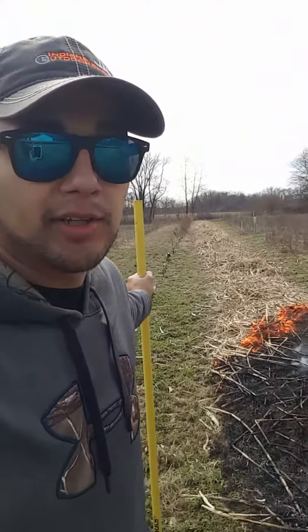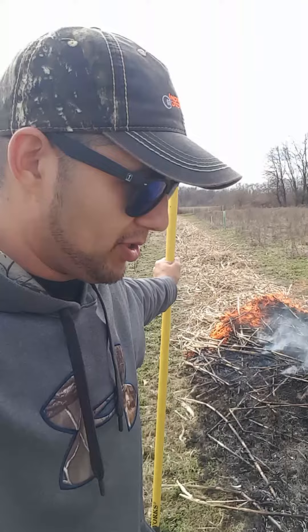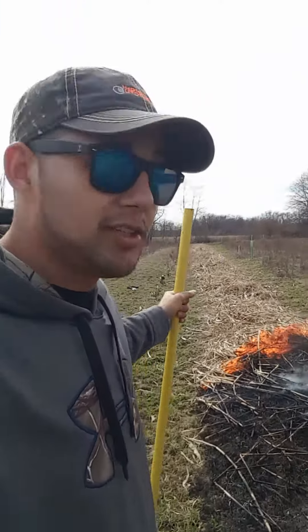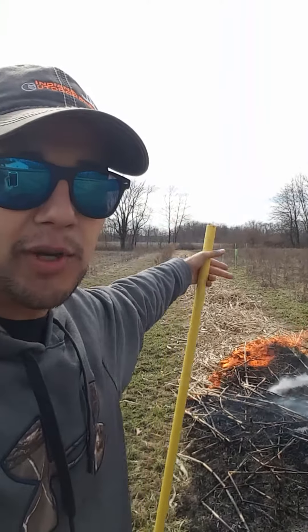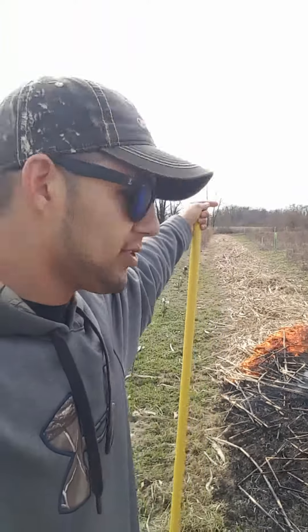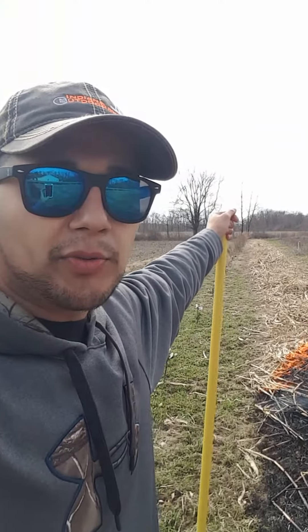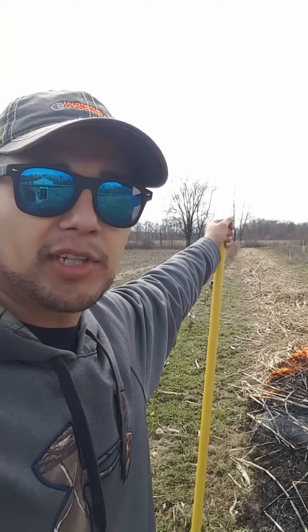I'll probably go around and pick some of them up after the burn's done, or just try to chop them up. I don't know — we're going to wait and see and play that by ear. Anyway, just wanted to post on the YouTube page and show you guys the burn we're doing. It's only about 600 feet long. Just a nice gentle back burn into the wind — I don't want it to be a raging fire. So anyway, let's get started with the Indian Outdoorsman.